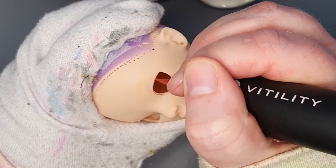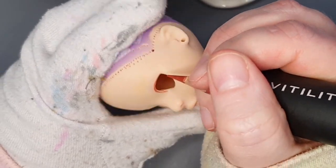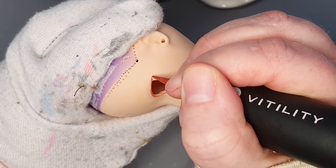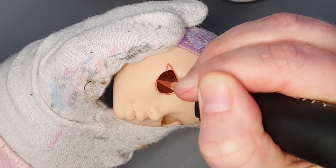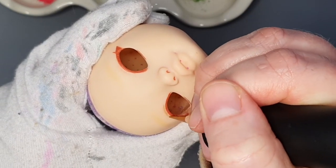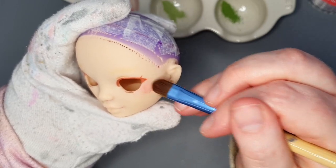I'm definitely still figuring out how to make resin eyes well, but I think these turned out pretty okay. After that, I sprayed the face with two layers of Mr. Super Clear UV Cut Flat, waiting 30 minutes in between each layer, and got to work on the face up. I started by sketching out her lash line with a watercolor pencil a few shades darker than her skin tone. I also used chalk pastels to add blushing and dimension to her face.